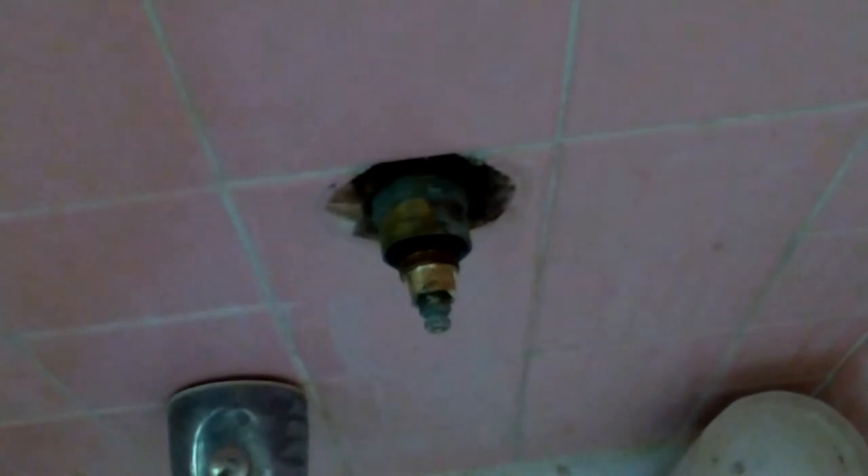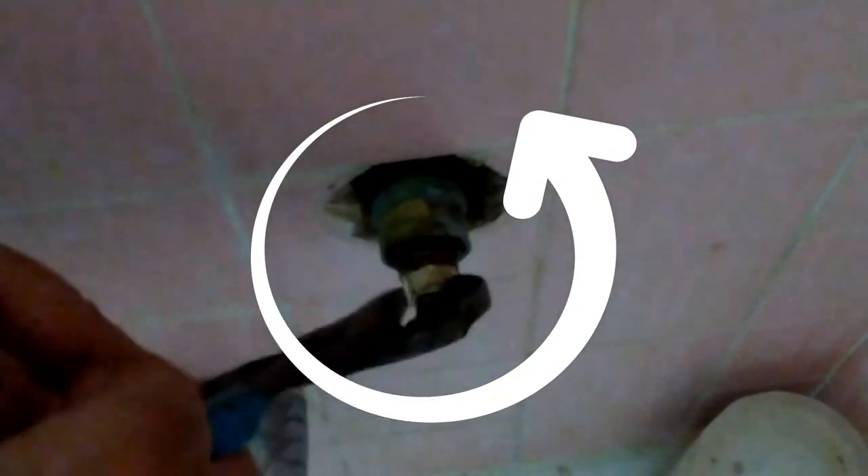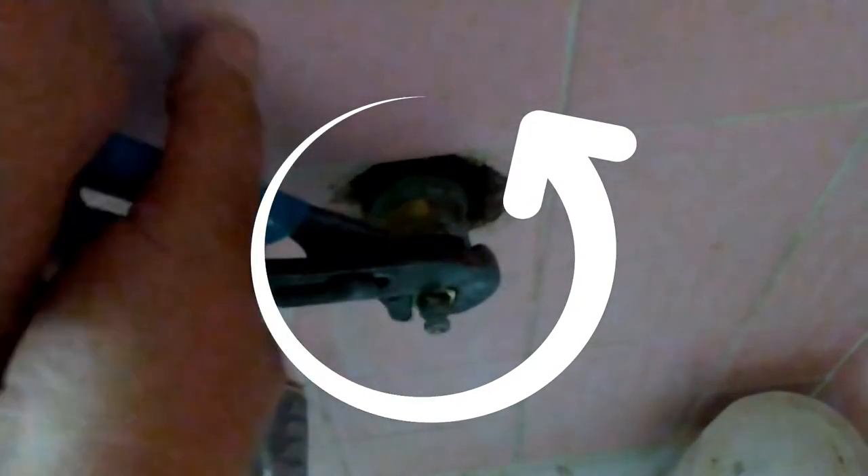Once you have that nut off, then you continue by removing the valve itself. Sometimes it's a little bit tight because these things are old. All right, and we're going to go ahead and remove it. All right, so this is the old valve.